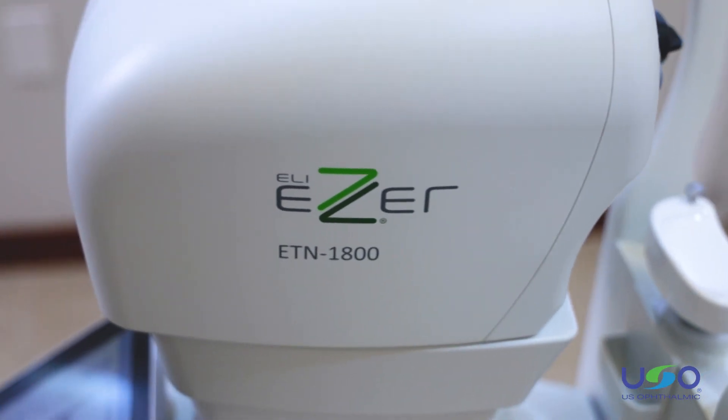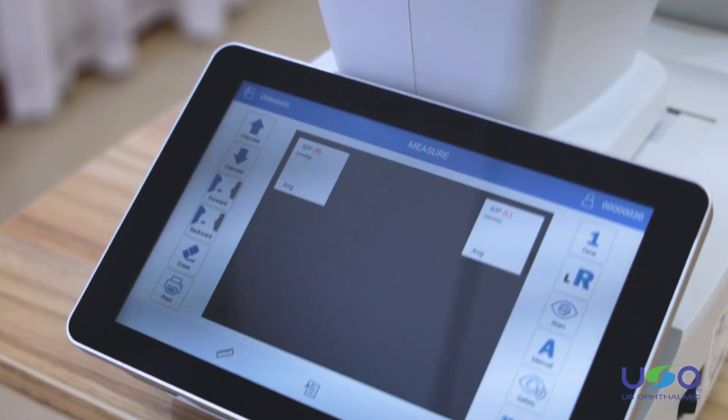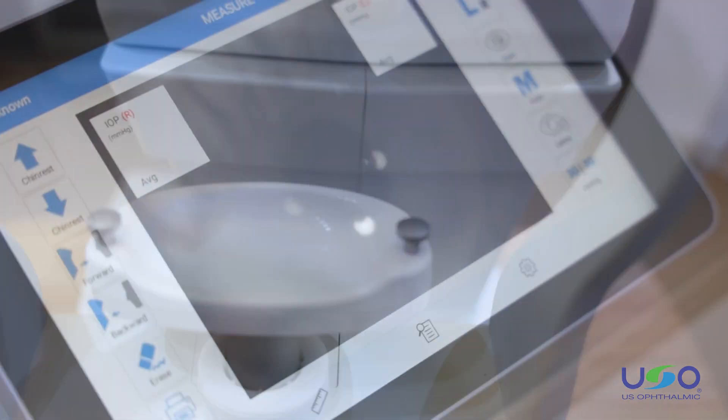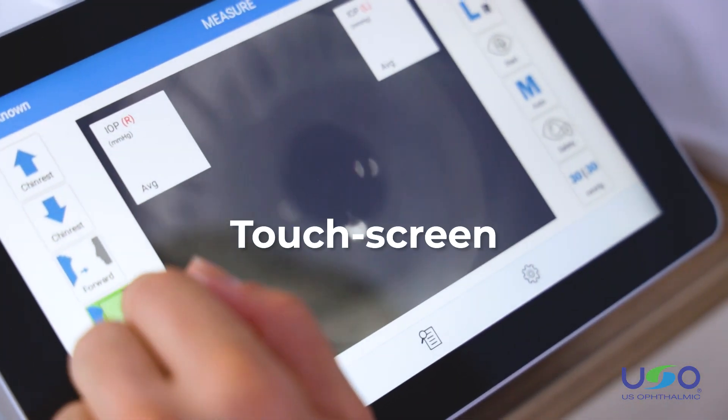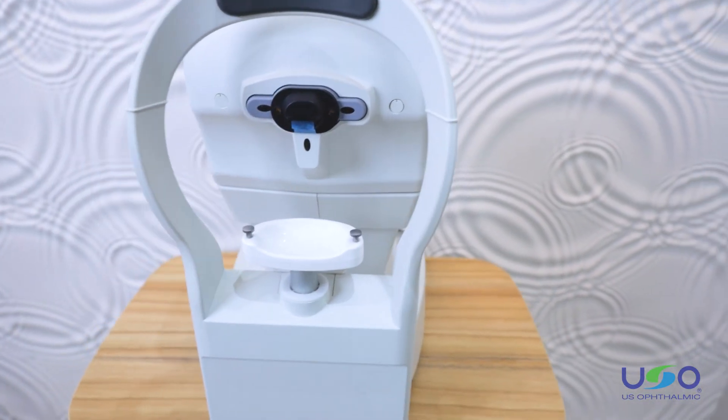The ETN 1800 is fully automatic, making it easy for anyone to use with minimal training. It encompasses an intuitive and friendly interface, and the tonometer is controlled from a touch screen. No joysticks or knobs — complete control is at your fingertips.